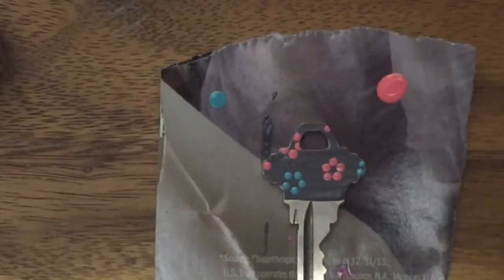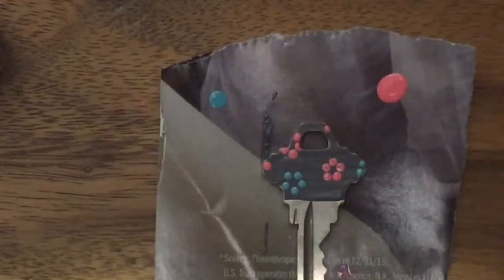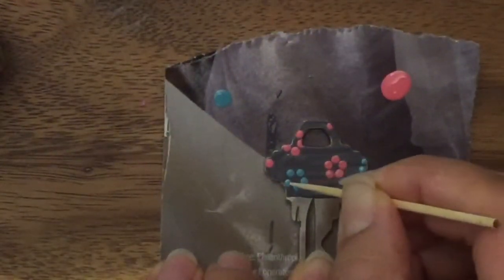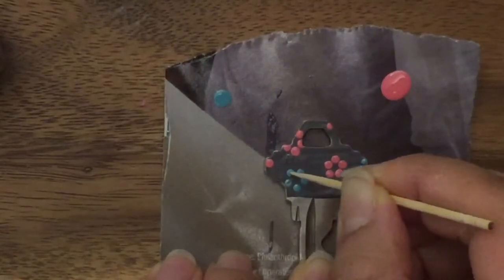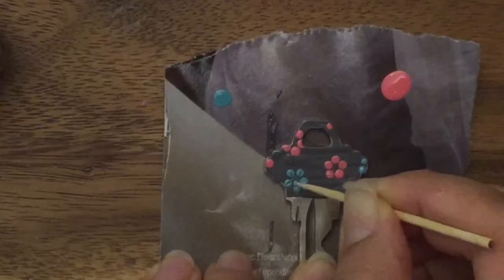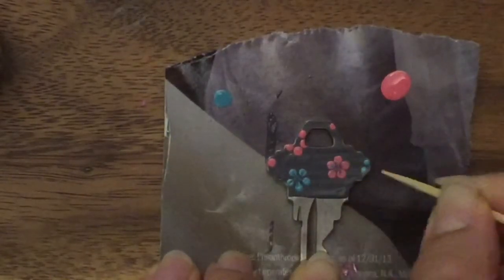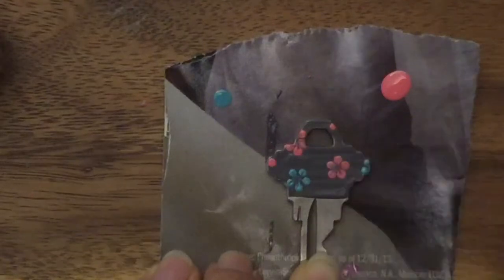Like that, and then I'm going to take a little toothpick and just pull in — do you see what I'm doing? It just adds a little texture to your flower.